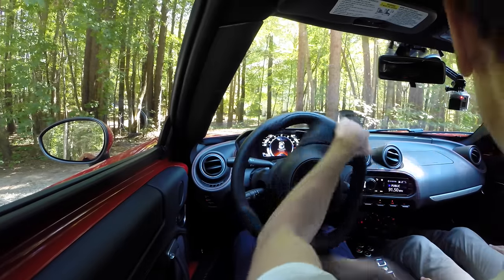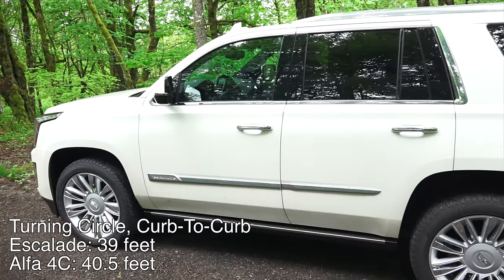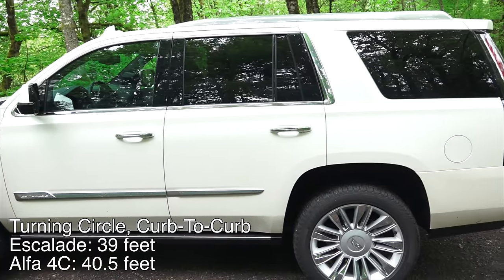There's no power steering, so parking is a bit of a workout for your arms, and adding to the difficulty is the fact that a Cadillac Escalade has a better turning circle.